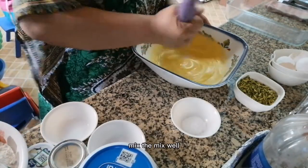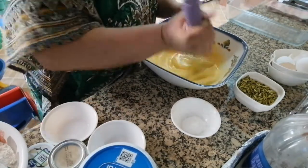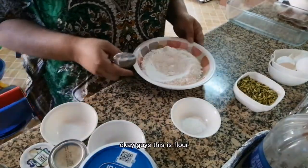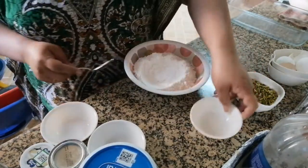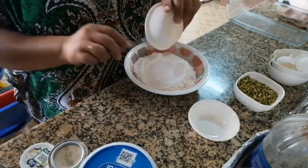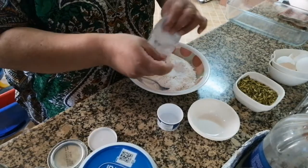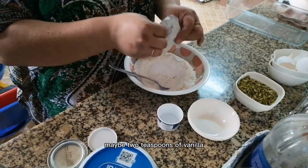Mix well. And we're going to make the dry ingredients — flour, baking powder, baking soda, salt, and banana. Maybe 2 teaspoons of vanilla.